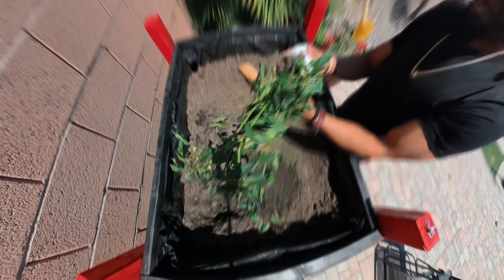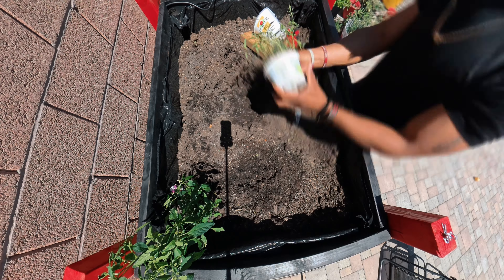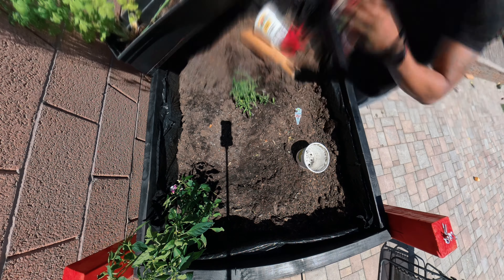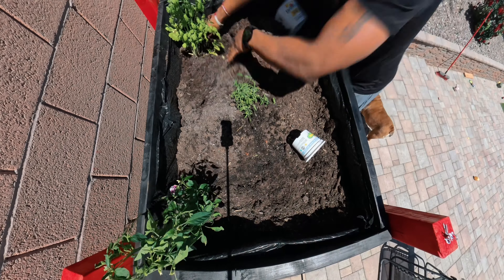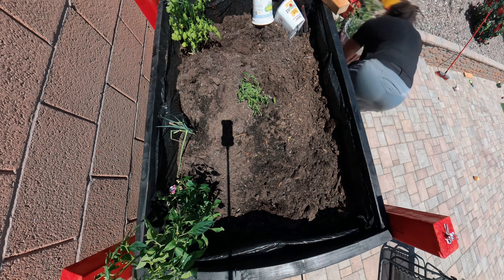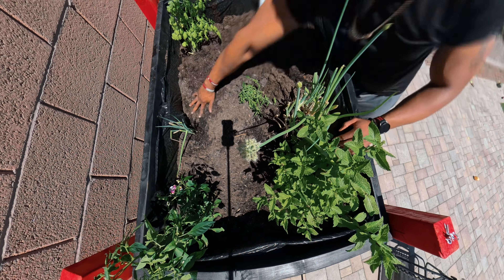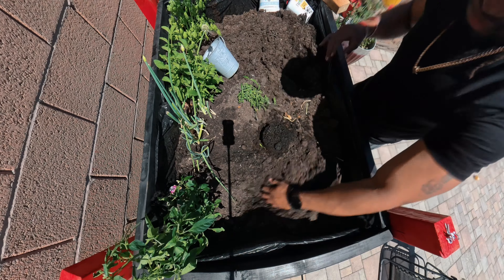Look at that — the planter is planted! We currently have dragon peppers, a cilantro plant I planted a little while back, a lot of green onions from the store that just keep growing, a mint bush, a couple jalapeño plants, two tomato plants, and I also bought a lavender plant to deter bugs.